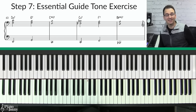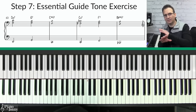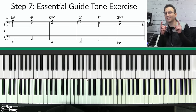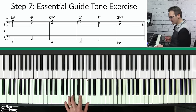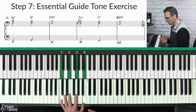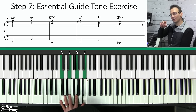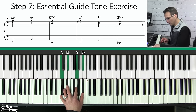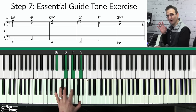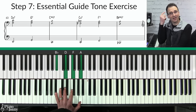Step seven: you're going to learn an essential guide tone exercise. If you really want to be confident using guide tones on any lead sheet, it's essential to work through this exercise because it takes you through all 12 keys. We practice the two-five-one chord progression and cycle through all 12 keys. We start in the key of C major — two-five-one — then go down a whole step to the key of B-flat major for a two-five-one there. If the theory is going over your head, don't worry — the exercise itself is simple to play.